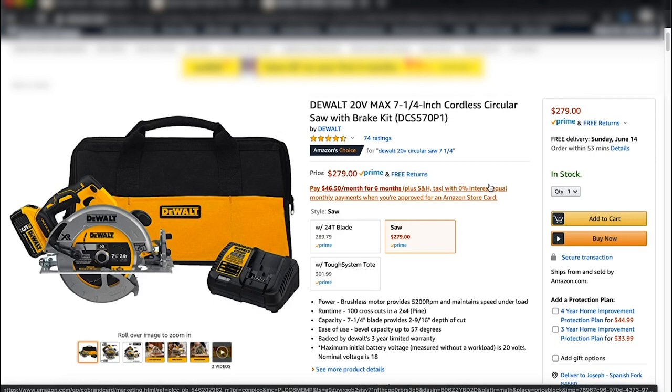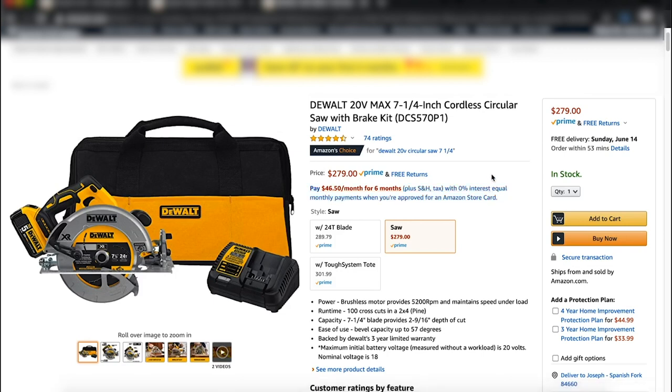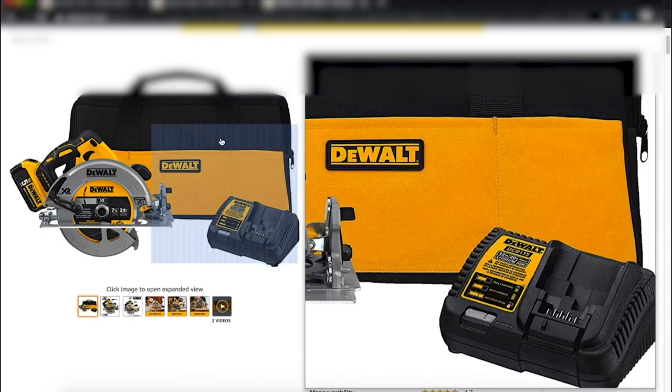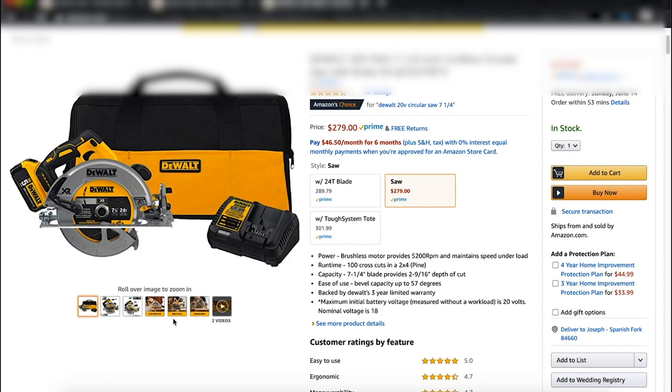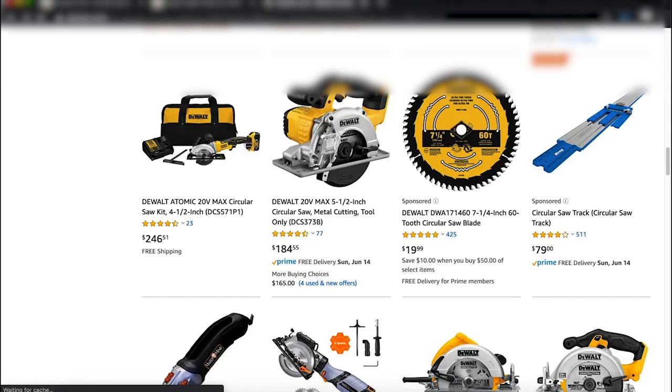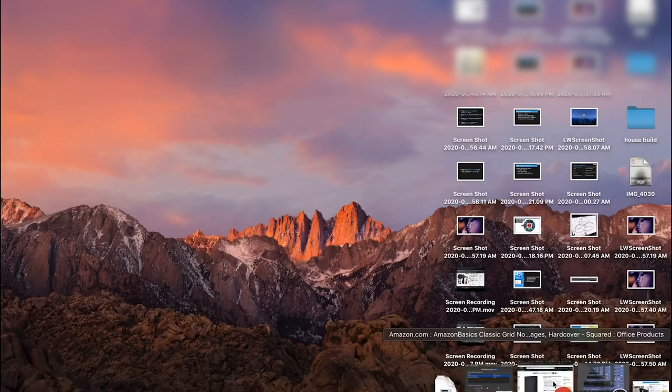I also have a corded saw and a table saw, but this cordless circular saw has been awesome for job sites and construction — like while I was building my house. Being cordless means you're not tied down to one spot and can move throughout the work area. It comes with a five amp hour battery, charger, and a bag, for $279 — a pretty good price. Now let's jump into some universal extras.